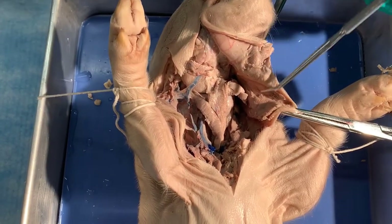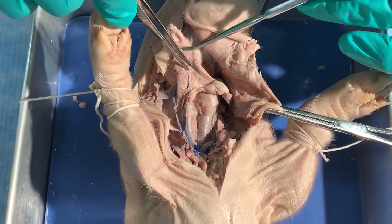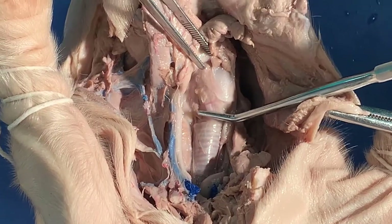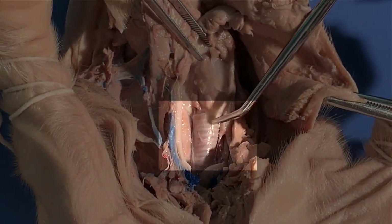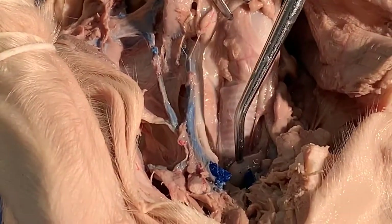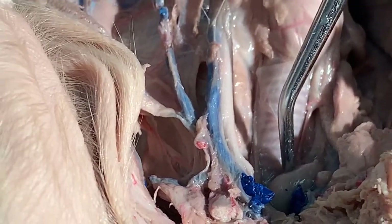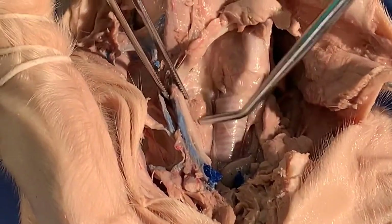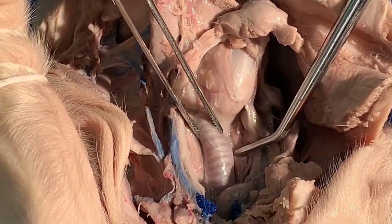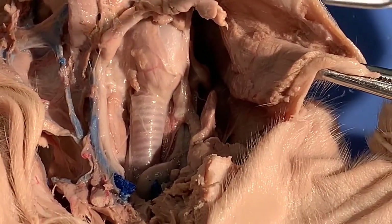I've cut the skin away — you can see the skin flaps held back — and I've also cut the muscle. The first thing you're seeing here is the larynx, and leading from the larynx is the trachea. You can actually see the rings of cartilage that make up the trachea. Way down here you see the top of the thyroid gland. You can also see the thymus gland here. I removed it on one side so you can see more of the trachea. Underneath the trachea, which you cannot see, is of course the esophagus.